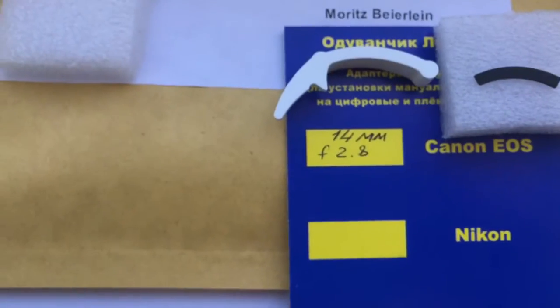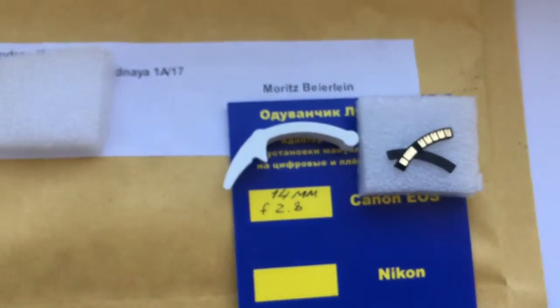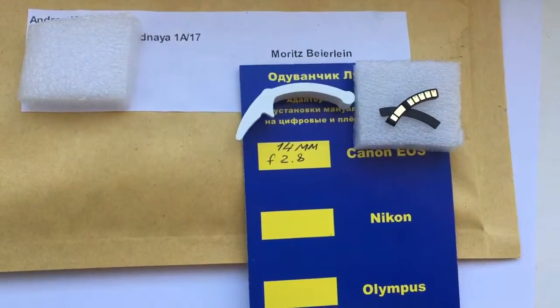This is your package. This is your chip. Now I will package your chip and send it to you. Thank you.